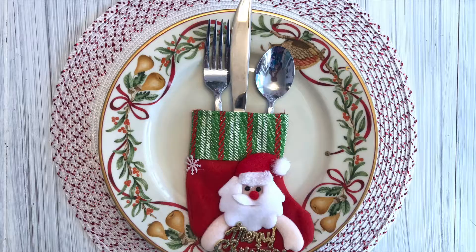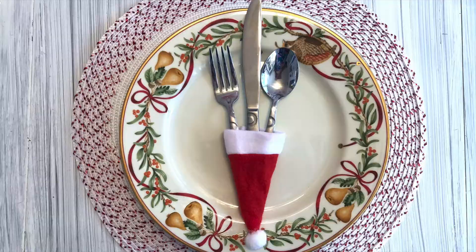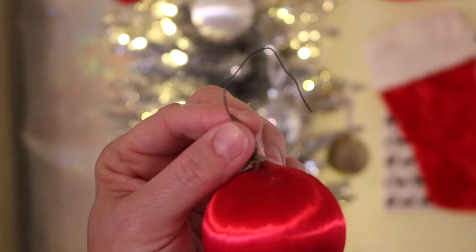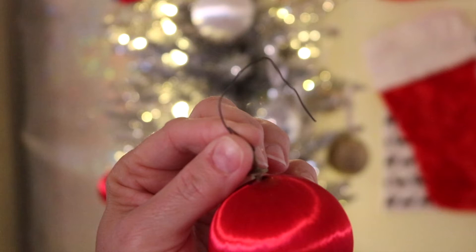I also used some of them and the little Santa hats as tableware holders. As you can see here, I have this really old ornament hook and I'm pretty excited to upgrade those with these new s-hooks that I got. They came in four colors: gold, silver, red, and green.